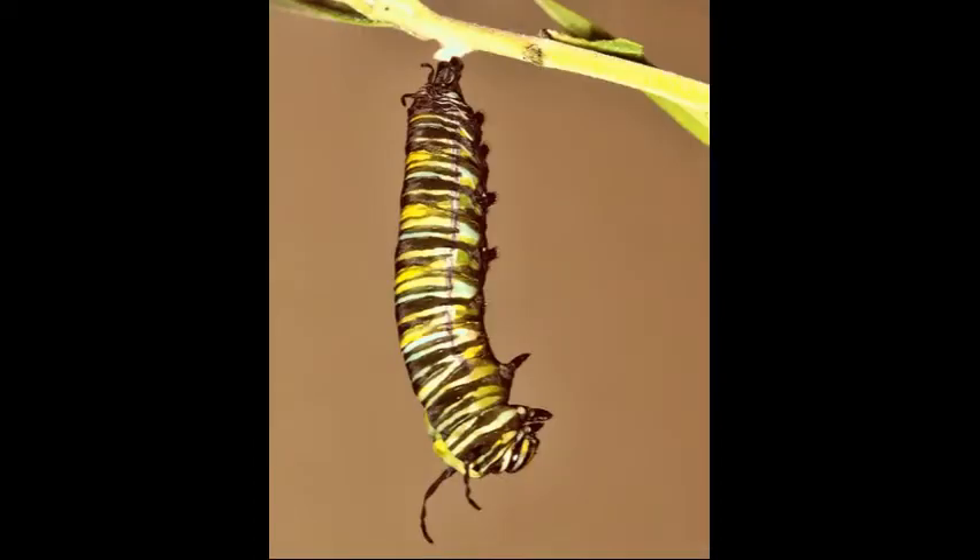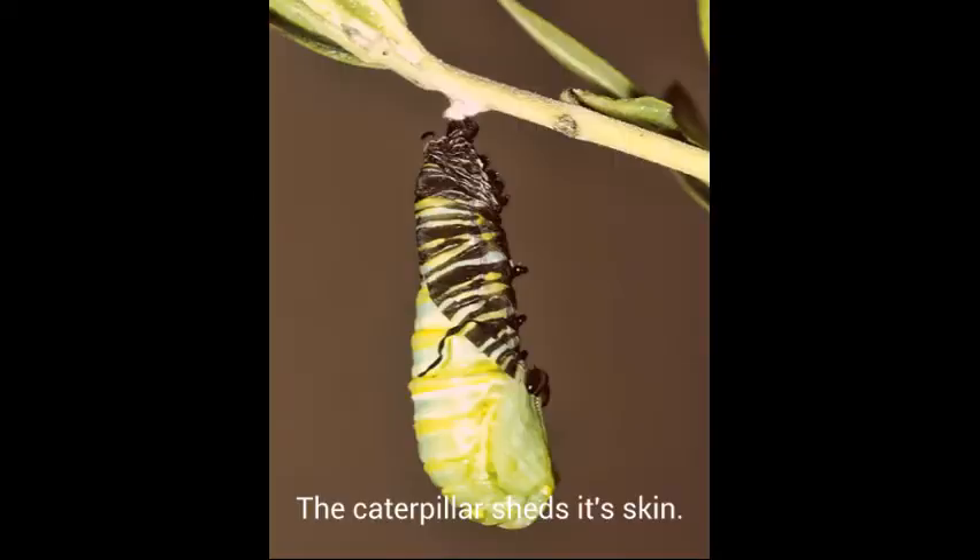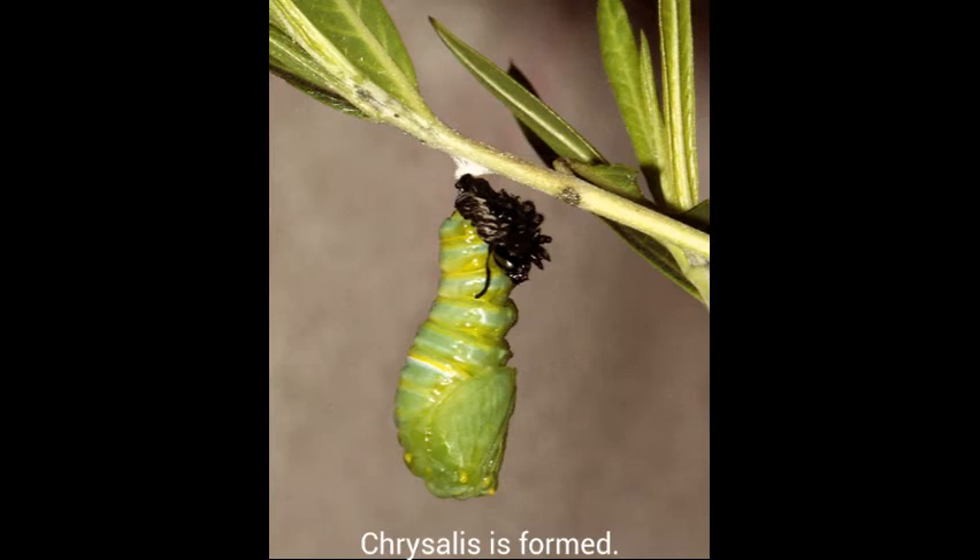After hanging from this position for just under a day, the monarch caterpillar starts to straighten out in preparation for shedding its skin for the last time. His skin starts to split. The monarch starts shedding its skin by wiggling and contracting and expanding. It pushes its skin upward and the soft chrysalis is now visible. To completely dislodge its skin, the pupa energetically wiggles. This entire molting process takes around 12 minutes.